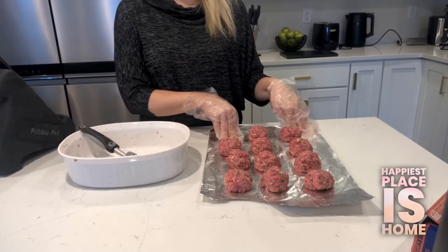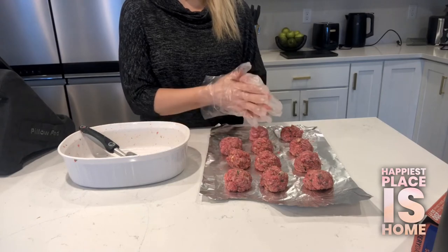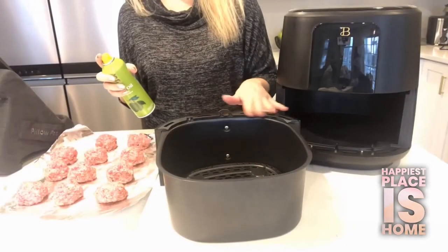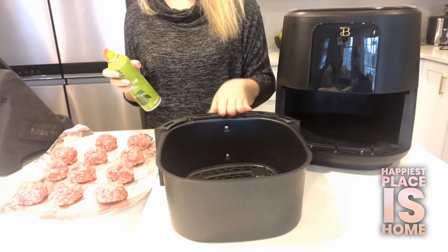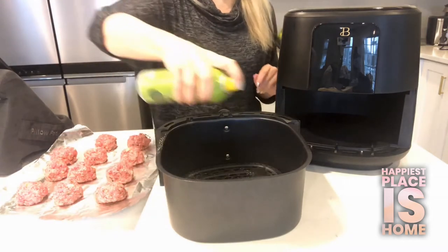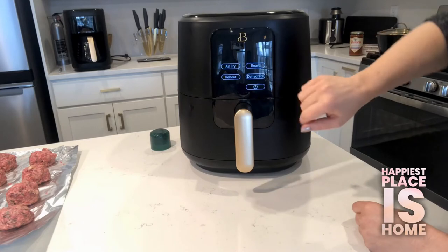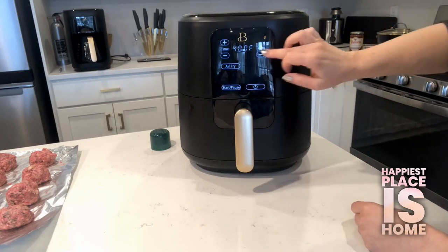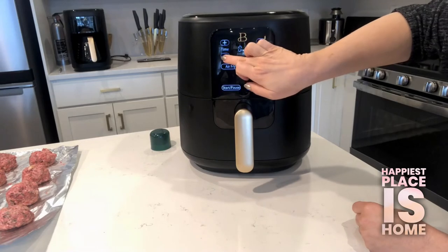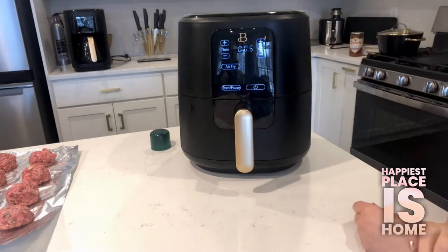We have 11 meatballs here and all 11 will fit into the air fryer in one batch, which is wonderful. We have our air fryer here. I'm going to put olive oil spray in the bottom and up the sides a little too. Let's heat it up to 390 degrees and run it for five minutes to preheat.